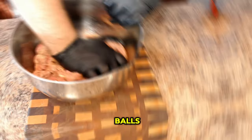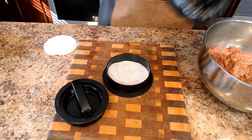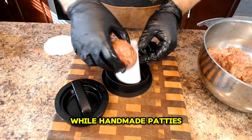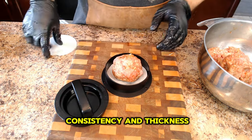Start by shaping the meat into balls and then gently flatten them into patties. While handmade patties have their charm, they may lack consistency in thickness and shape.